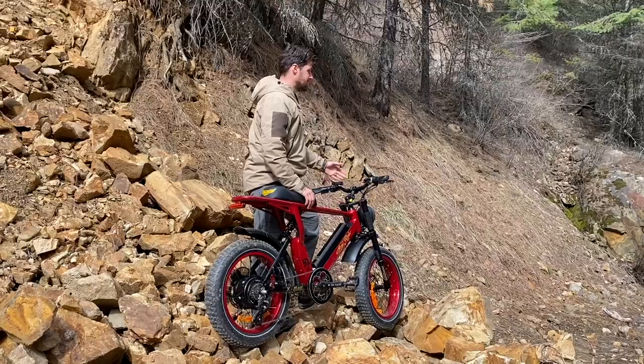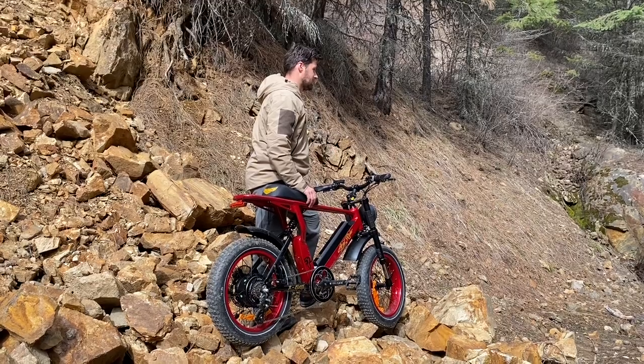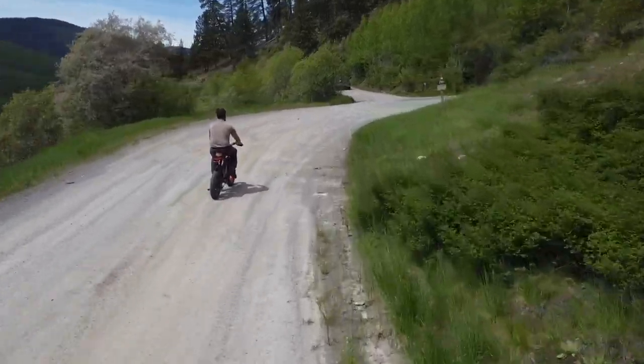You can set pedal assist from one up to five. If you're going up a really steep hill, you can throw it on five and it'll help cook you up. I've been riding uphill going 20 miles per hour — I definitely couldn't pedal 20 miles per hour up this thing on my own.